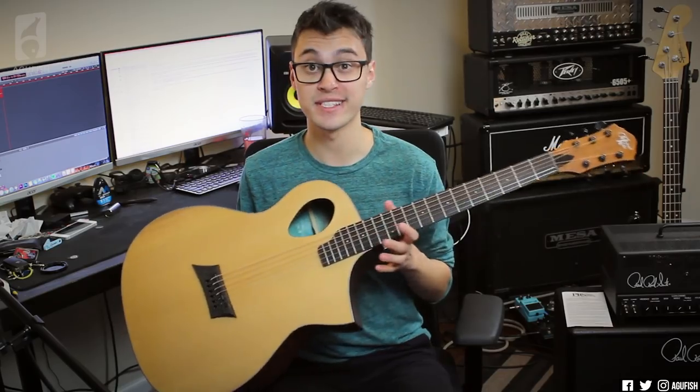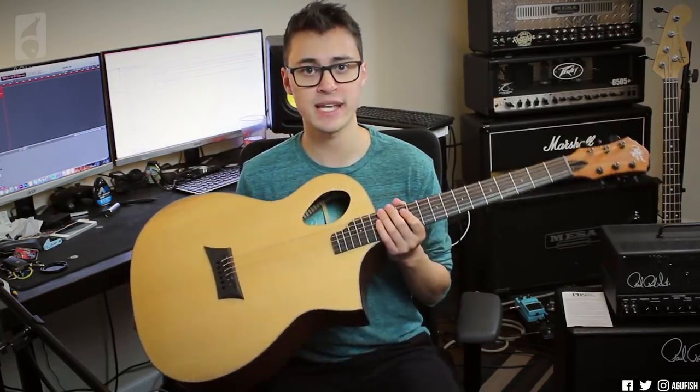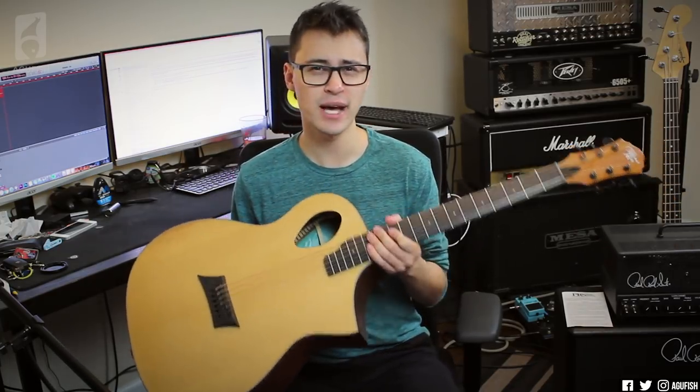These are supposed to last longer but still feel the same as normal acoustic strings, so I'm pretty excited to try them out. To help with this little test, Michael Kelly was generous enough to send out this funky looking thing — it's a Forte Port. Let's string it up and see what happens.